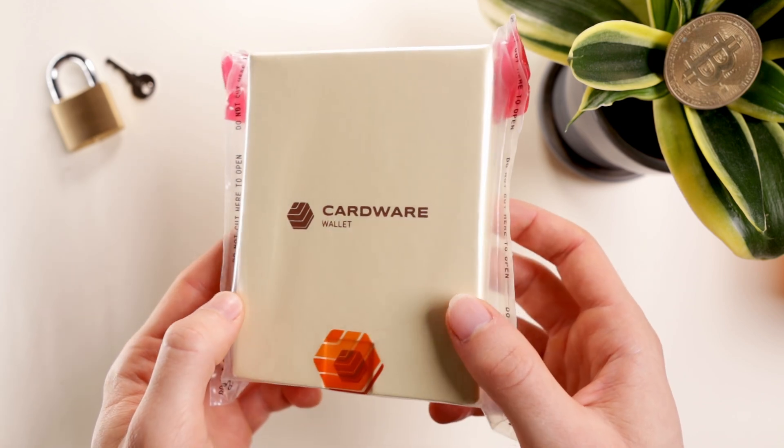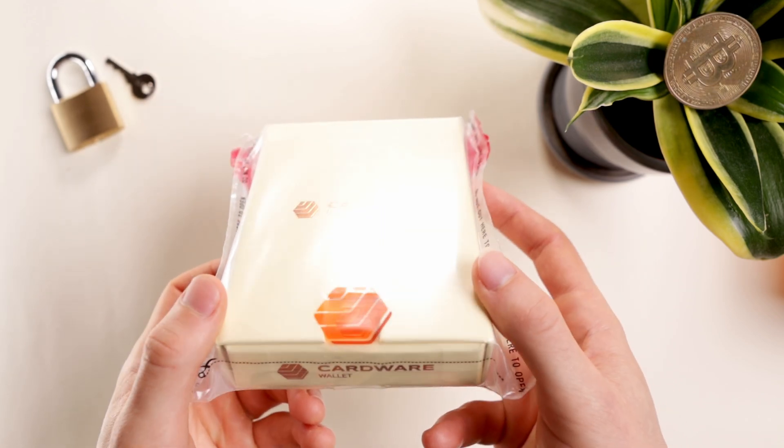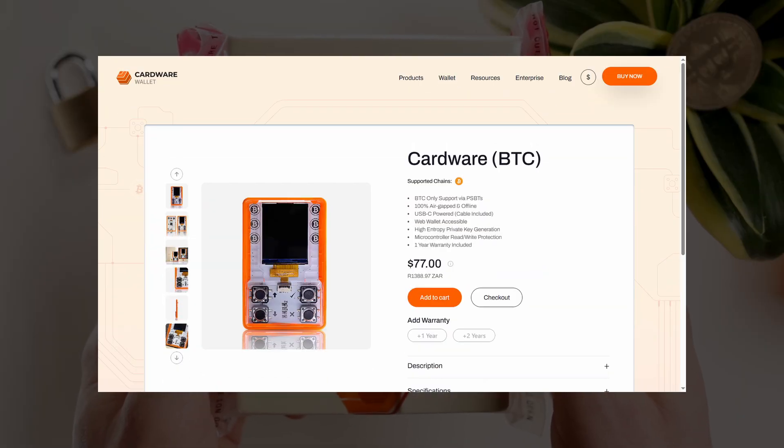It's always refreshing when a brand can reproduce quality and simplicity, but at an affordable price. This is Cardware, a new Bitcoin wallet priced at $77. Let's see how it stands up.